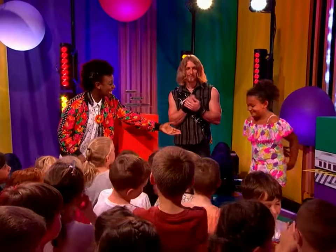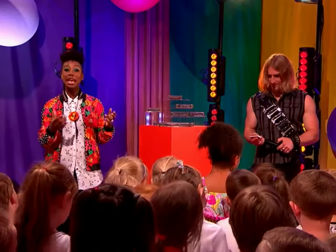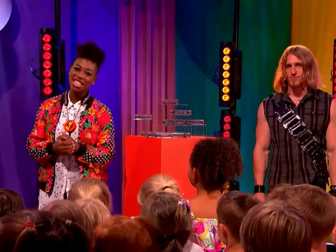Thank you, Bella. That was fantastic. Now, Will, what is it that you love about playing the harmonicas? Well, I like the fact that they're so small you can take them anywhere you go. And you can still play lots of different styles of music on it. I cannot wait to hear more from Will and his harmonicas. But first, here's a quick fact jam.